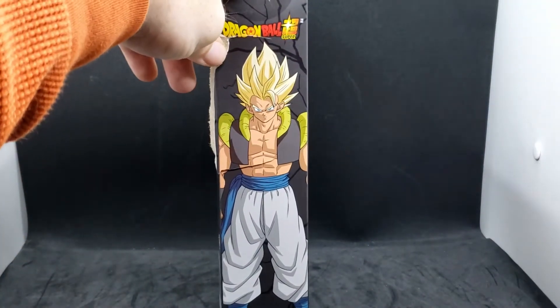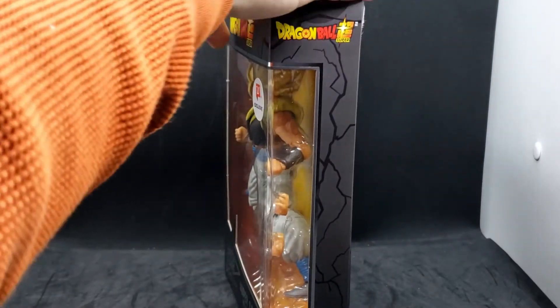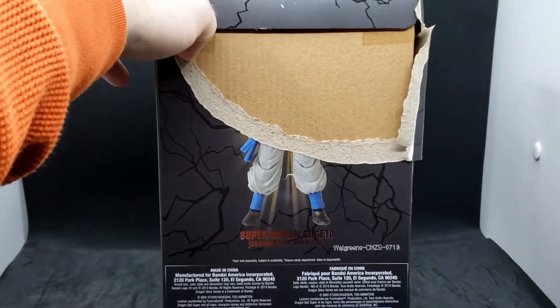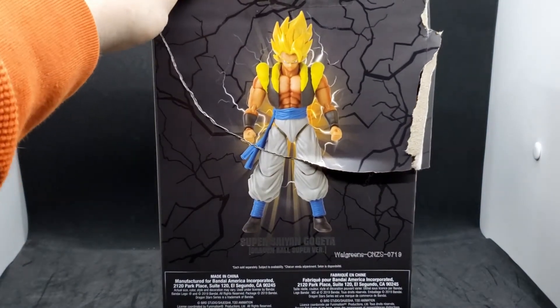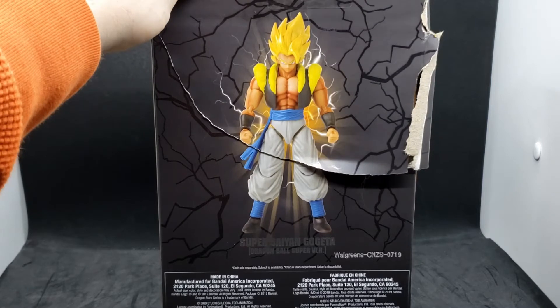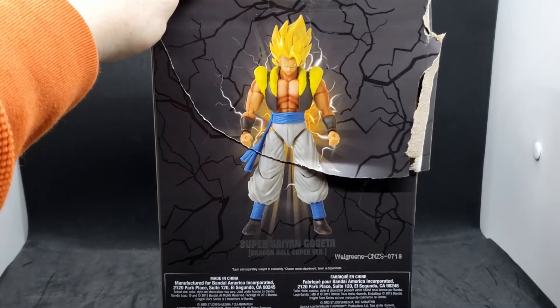If you look, there's a picture of him there and just a window there. The back is a little torn up — this is the rest of it right here for the picture. My son was trying to be helpful and wanted to do the unboxing for the video, but I wasn't recording at the time.